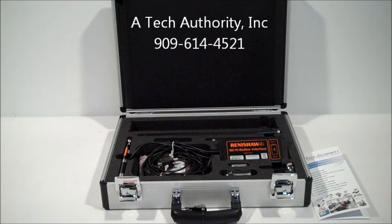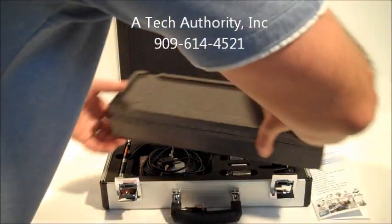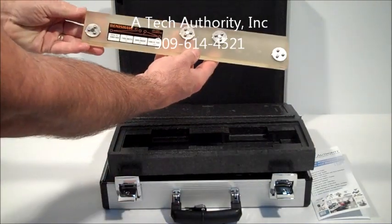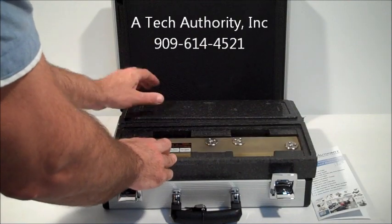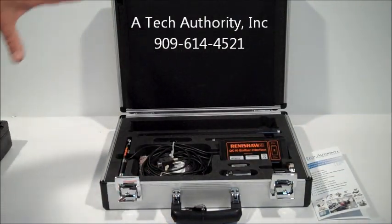If you do need to provide calibrated ball bar diagnostic reports to customers, maybe for ISO certifications, we do offer new and used Zeroder calibrators. This is a used one we sell for eight hundred and fifty dollars — it too comes with a calibration report. We also sell brand new Zeroder calibrators for just over two thousand dollars.